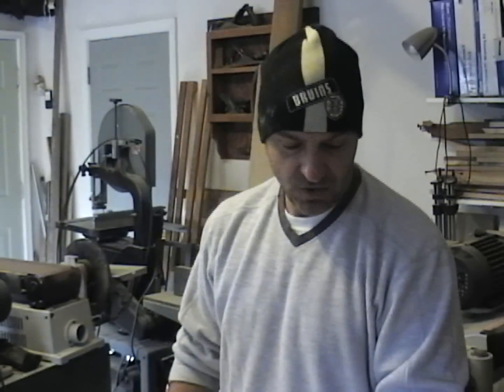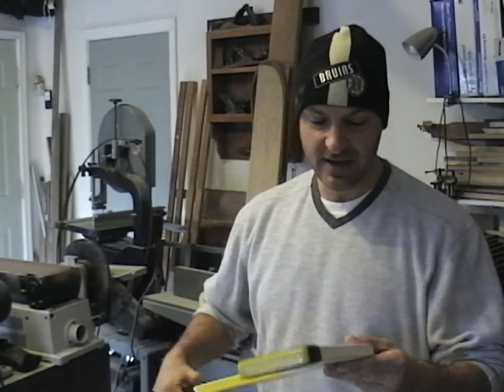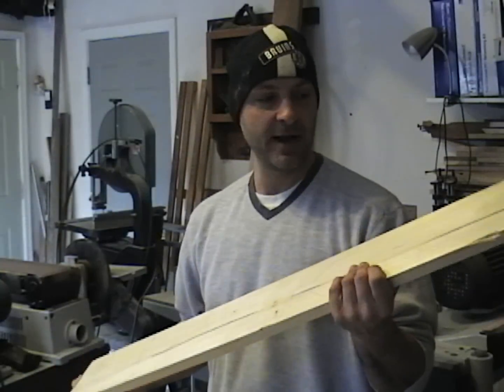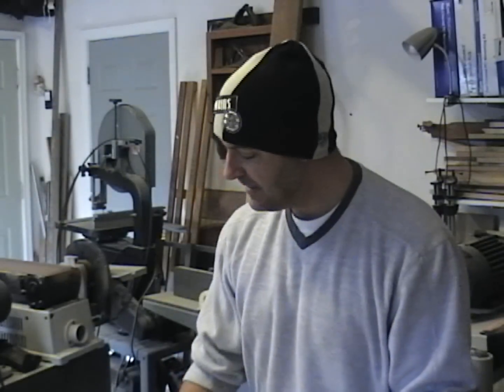What we're going to do today is make a goalie stick. My son is really into hockey — more specifically the Providence Bruins and the Boston Bruins. He's about five and a half years old and he's been playing with a little plastic goalie stick that's way too small for him. If you want to build this project, take measurements of your son and adjust accordingly. The material I used is whatever I had laying around the shop — a couple of pine boards about six inches wide by three-quarter inches. It's not ideal for hockey sticks, but it's a little toy he'll be knocking around the house.